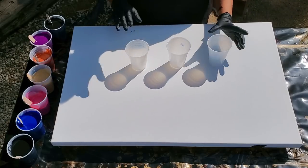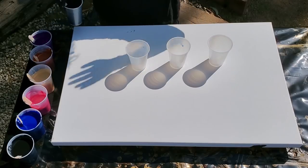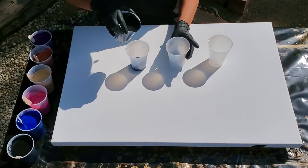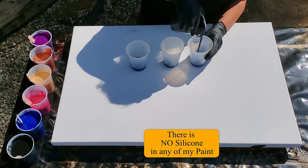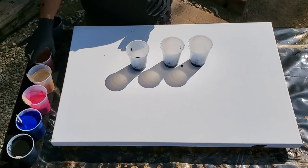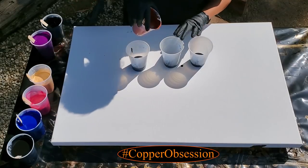I want to do a triple flip cup with black and all these other colors. I've seen people do it and it always looks crazy to me but it works. I'm going to put black in the bottom. I don't have any silicone in my paint either, but we're still going to get cells — I always get cells.